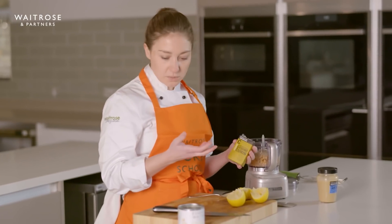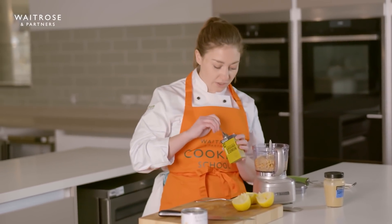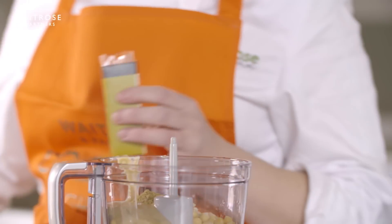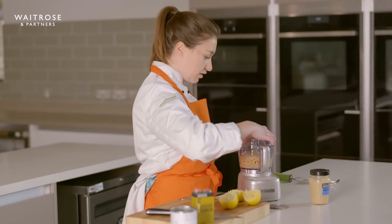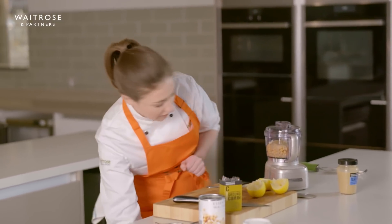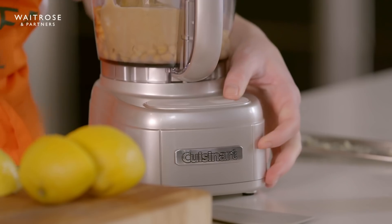If you didn't have cumin, you could use a bit of coriander instead, or you could add something spicy like paprika, chilli powder, or a bit of cayenne. I'm just going to pop the lid on and start drizzling in some olive oil as we blend. We want to use about 100 mils but again you can do that by eye.